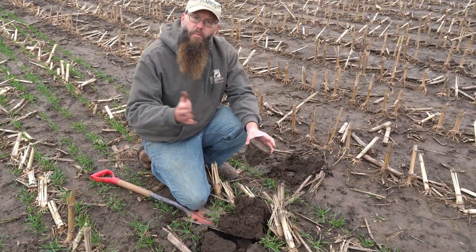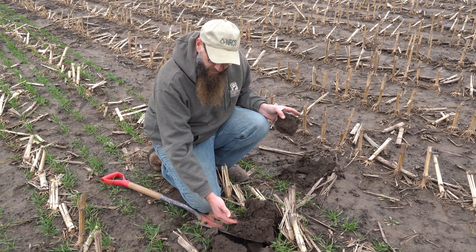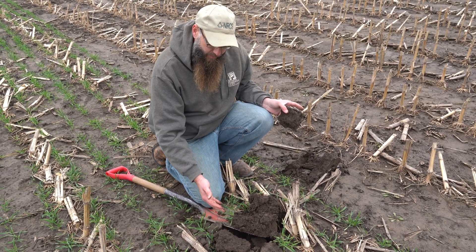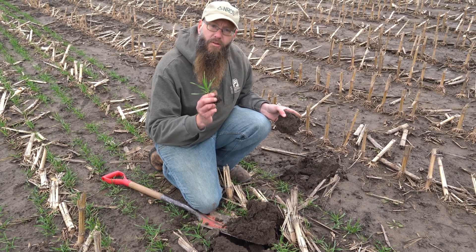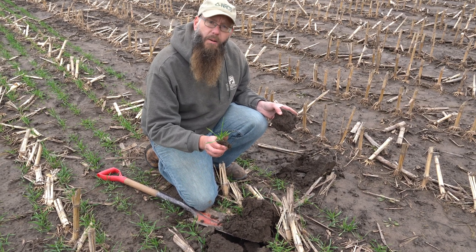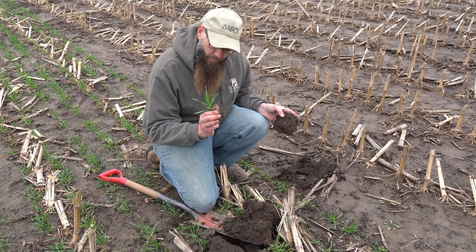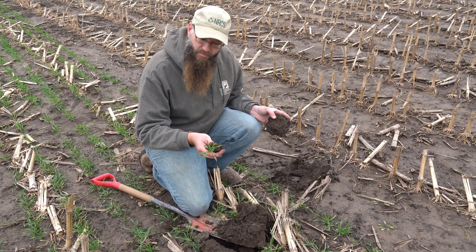Let's go back and understand what we're doing here with our soil health principles. We're reducing some tillage by putting this cover crop in. We're going to get some cover out here — we have some cover now, but we're definitely going to have a lot more cover in April. That's going to help armor this soil. This rye is going to be alive and growing over winter.